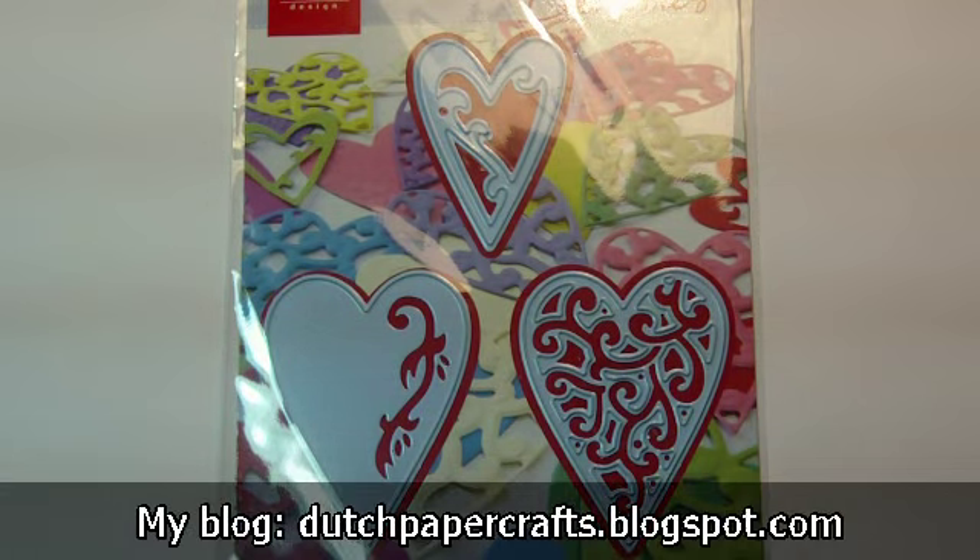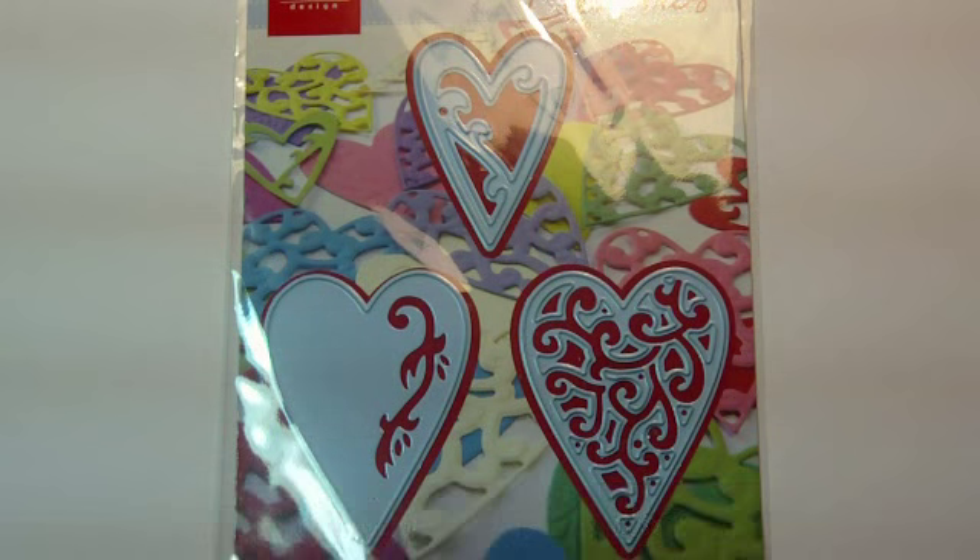Hello everyone. Welcome to my newest video. In this video I have my newest Marianne Design Creatables cutting and embossing dies.